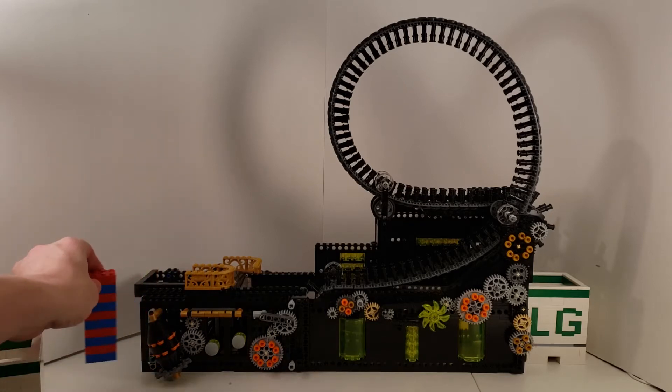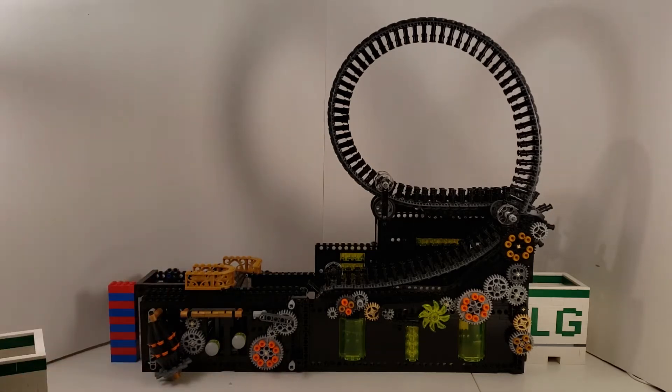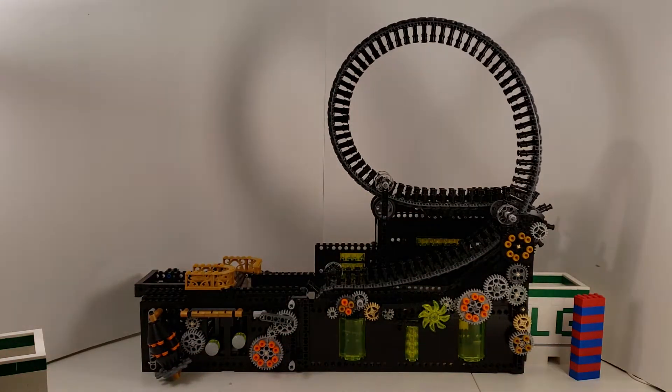I thought I'd have a go at getting this to actually work in real life. It is a standard GBC module — the input is below 10 bricks tall, the output, as you can see with the little bin there, is also under 10 bricks tall. The input and output are in line, and it moves balls at one ball per second. So let's turn it on and have a look at it working.